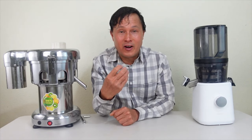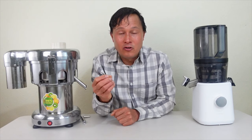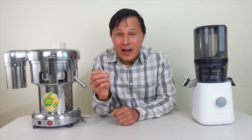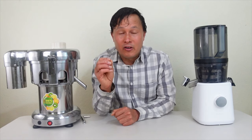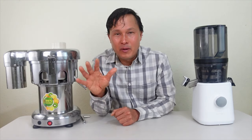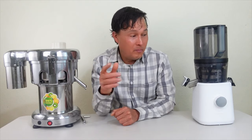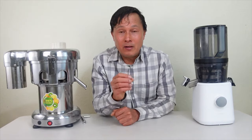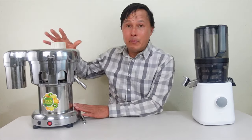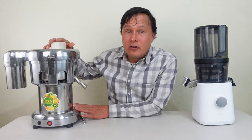As the number one juicing expert in the world — I've been juicing for 28 years and selling juicers online for 25 years — I'm strongly opinionated about different juicer styles because I've tested all the major brands. After using all of them I like the Nama J2, but it may not be for everybody. Some people may want to consider the Vivore commercial centrifugal ejection machine.